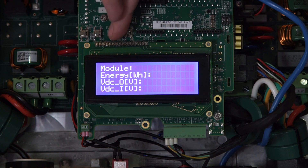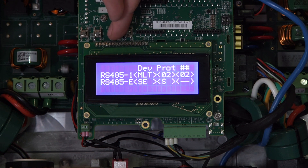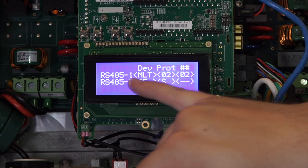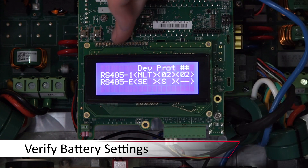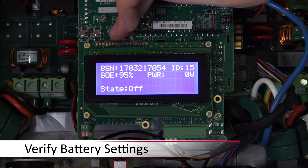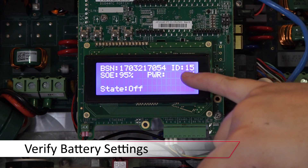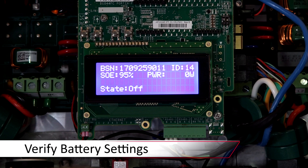Once out of the menus, use the down arrow to scroll through the status screen. As you can see, RS485-1 is set to multi and two devices are connected. Continue to scroll through to the battery status screens, where you can see the state of energy and the state of the battery.